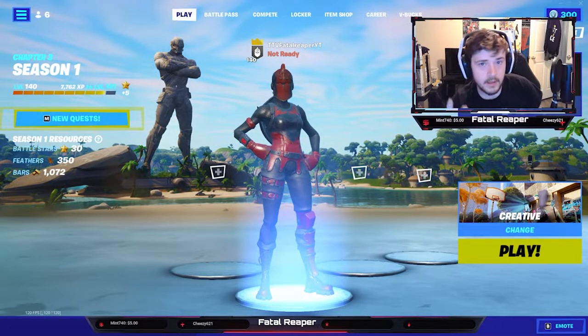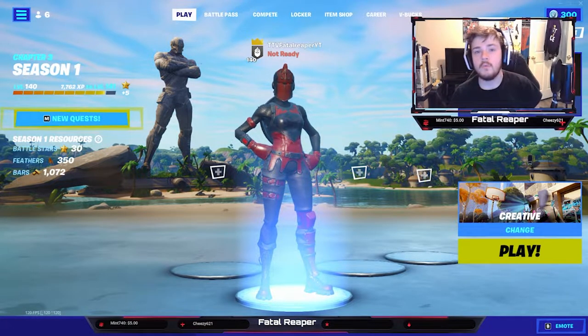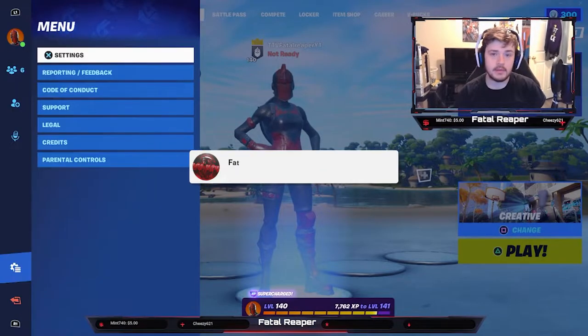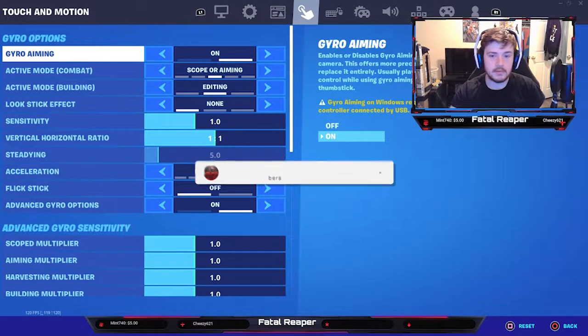What is going on guys, it's Fatal Day bringing you a video. We're doing gyro settings on Fortnite with the PS5 controller. If you haven't already, be sure to hit that like button and subscribe as always. Right now we're doing something called gyro aiming.